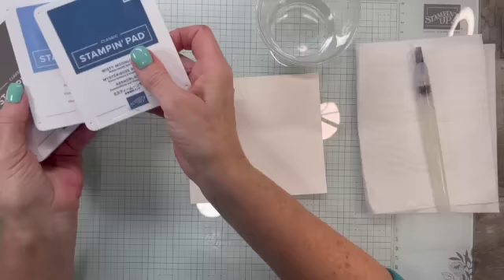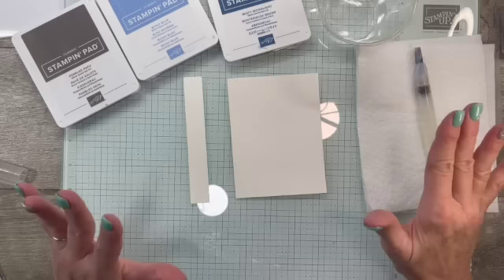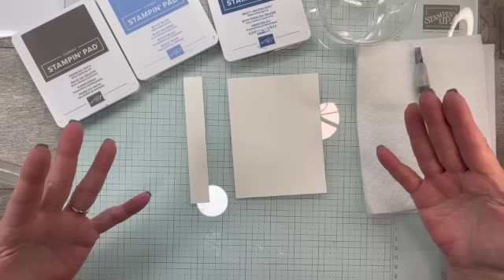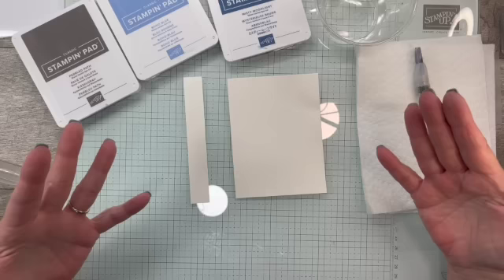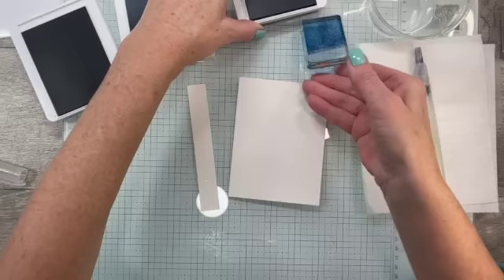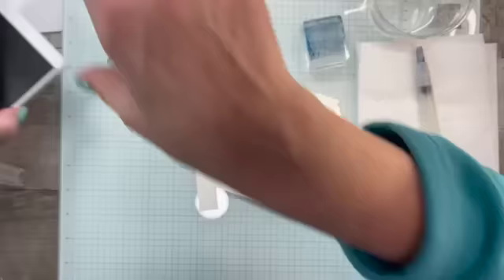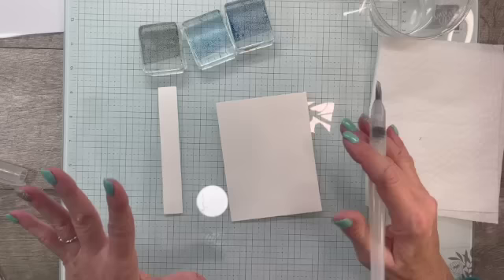We're going to add some color. I've got Misty Moonlight, Boho Blue, and Pebbled Path — and the color Pebbled Path turned was really surprising. Different colors have different pigments and they react differently to various mediums. I'm going to pop open these ink pads. What I really like to do is use a block to get my ink ready for techniques — I can use the Misty Moonlight, Boho Blue, and Pebbled Path that way.